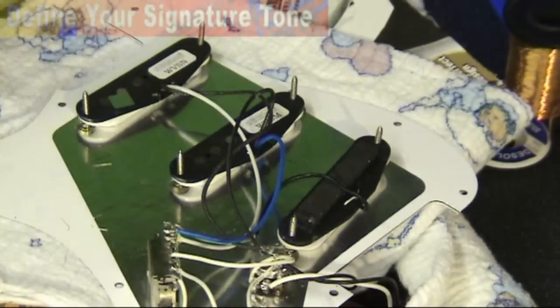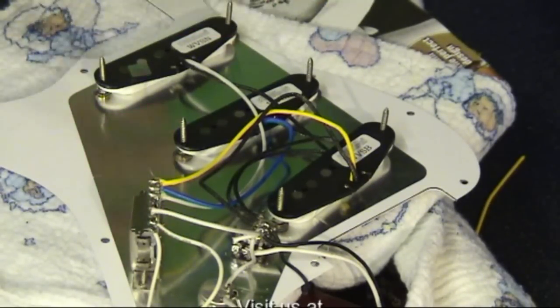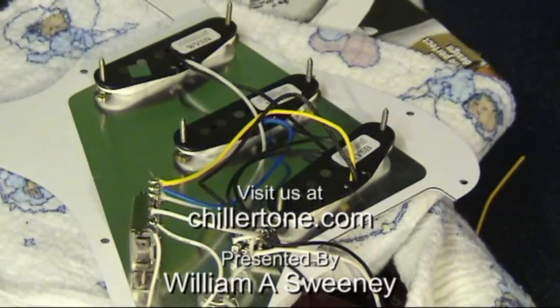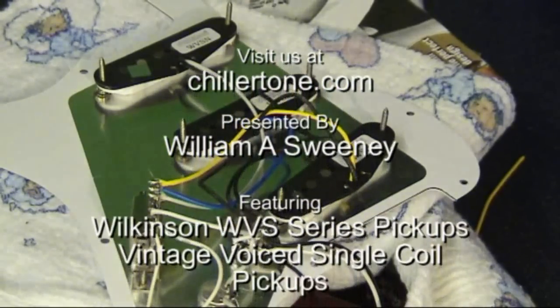I'll now crack on and get the bridge pickup sorted. So now we've replaced all the pickups and we've finished off the wiring. Everything's gone to plan, there's no real major drama there. The key thing was we kept it simple by not taking all the pickups out at once — we took them one by one and worked our way along the scratch plate. So now we ought to think about repositioning the scratch plate back onto the body of the guitar.